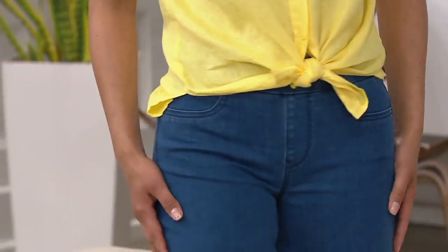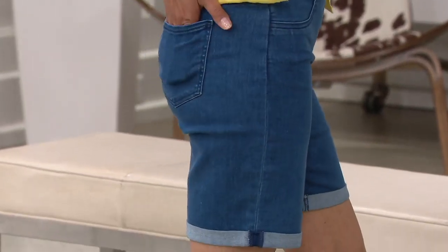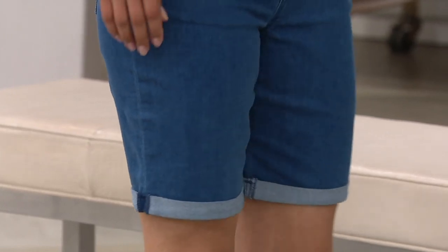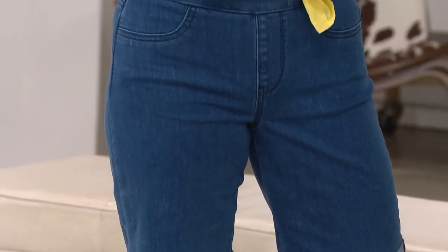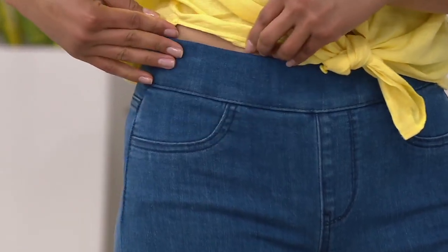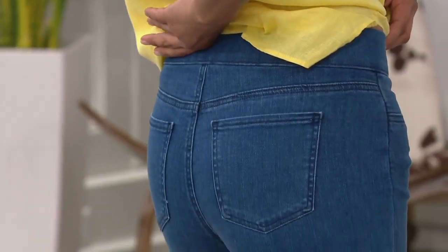It has a retro feel to it. And the thing I like the most about it is that it's a pull-on elastic waist — you know you're going to slide this on and it's going to stay where it's supposed to. You're going to have a nice fit through that waistline. There is a back yoke, two well-placed, good-sized pockets to help cut down on the tush.